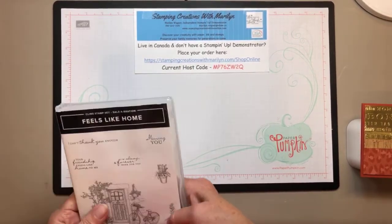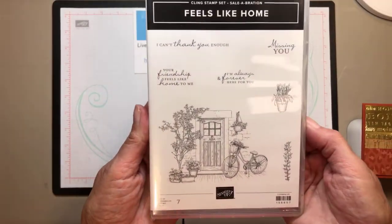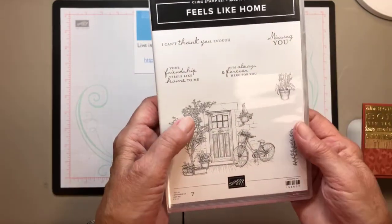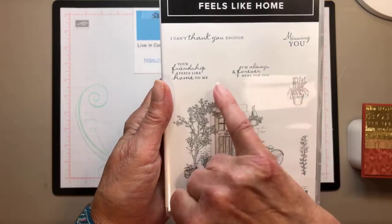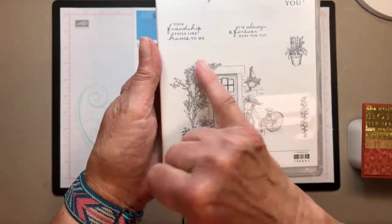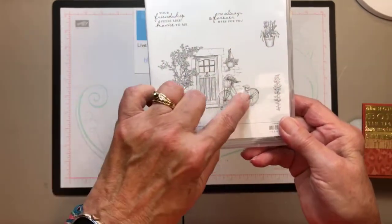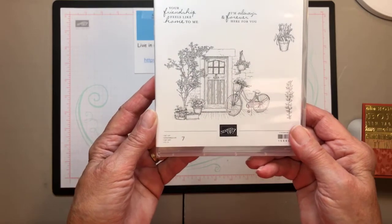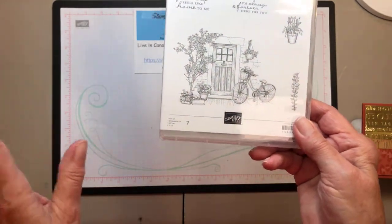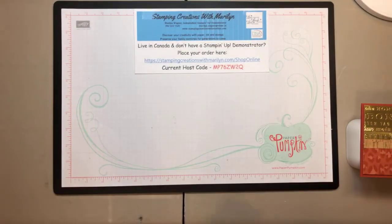Now I'd like to share the card we're making today using the Feels Like Home stamp set. It has sentiments like 'I can't thank you enough,' 'missing you,' 'your friendship feels like home to me,' and 'I'm always and forever here for you.' There are three stamps with images. I know a lot of you might say you don't want to color it — well, I didn't color mine today and I think it looks pretty awesome, so let's give it a whirl.